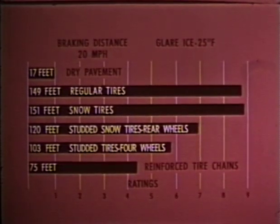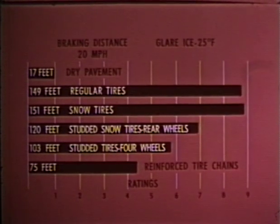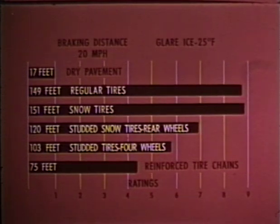Adjust your speed to weather and road conditions, and allow plenty of space between you and the car ahead — you may need it. When stopping as well as starting, snow tires, studded tires, and chains may well be that margin of safety. Here are some test facts showing braking distances on glare ice: with regular highway tires, the braking distance on ice is nearly nine times longer than on dry pavement. Snow tires offer little or no help. With studded snow tires, braking distance is about seven times the distance on dry pavement. The greatest improvement is obtained with reinforced tire chains on the rear wheels, which reduce braking to about four and a half times the distance on dry pavement. But remember, it still takes four to nine times further to stop on ice than on dry pavement.